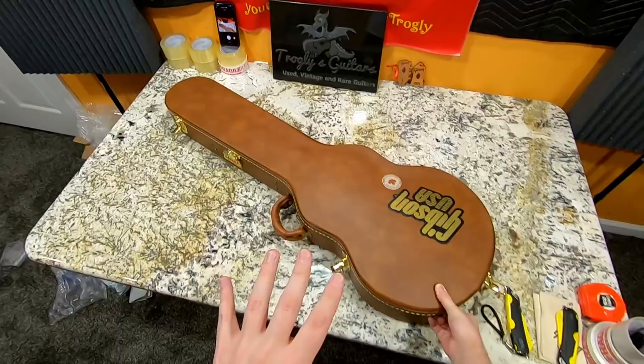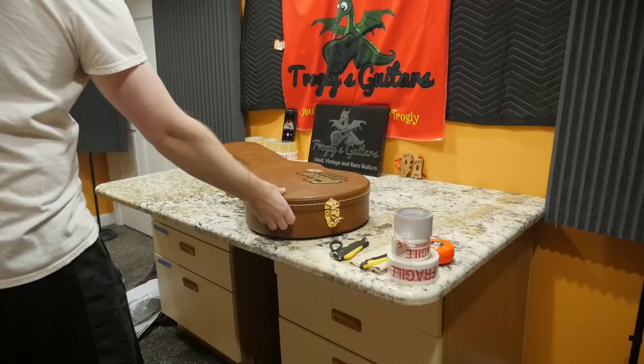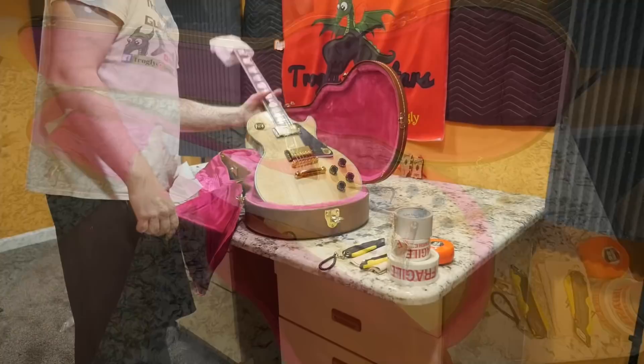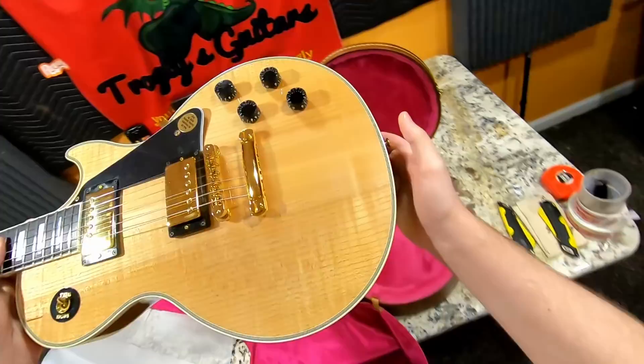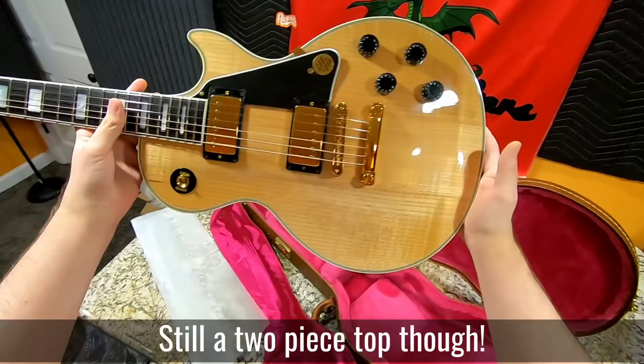I didn't really dig too far into it. Unfortunately, a lot of these guitars were not stored properly, so they got a whole bunch of finish checking. This one didn't seem too bad from the photos. But when I saw it, the top really intrigued me — and there was one other unique special feature of this 1991 Gibson Les Paul.